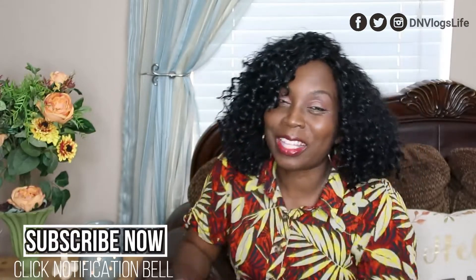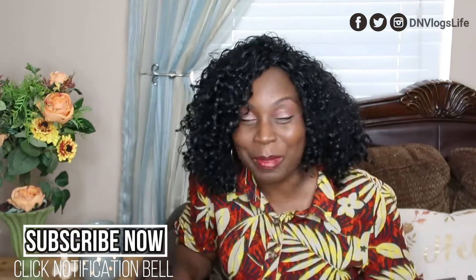Hi everyone, welcome to DN Vlogs Live channel. Today we're asking: are you taking your husband's money and hiding it? Do you hide money from your husband? Whether you're a wife hiding money from your husband, or a husband hiding money from your wife, today we will be talking about why you might hide money from your spouse.